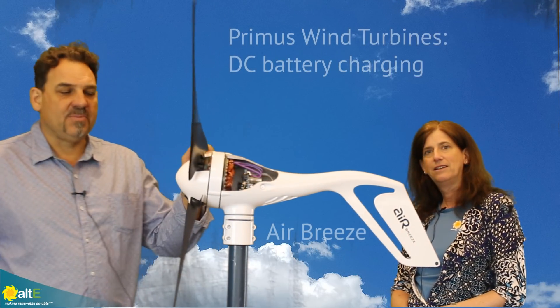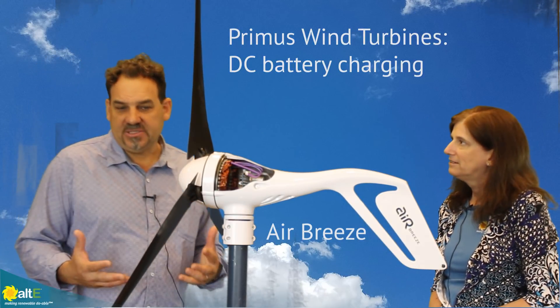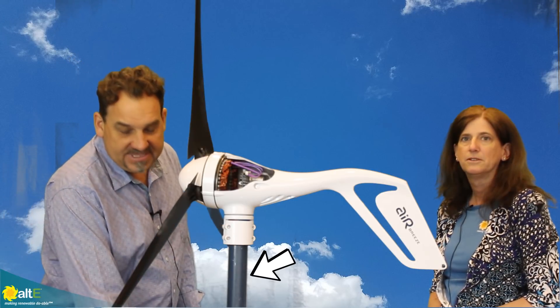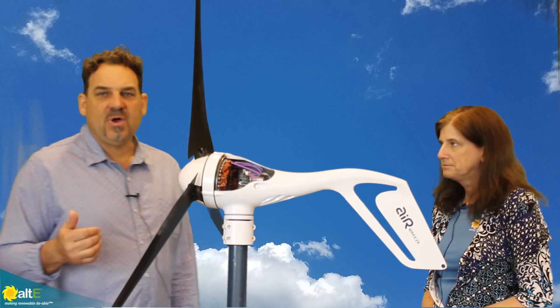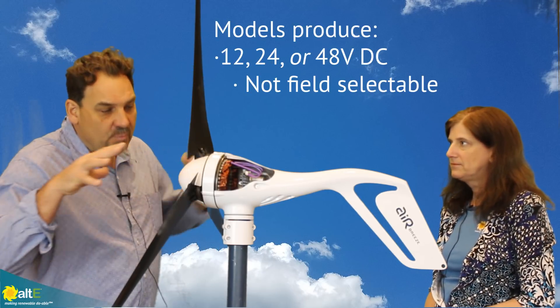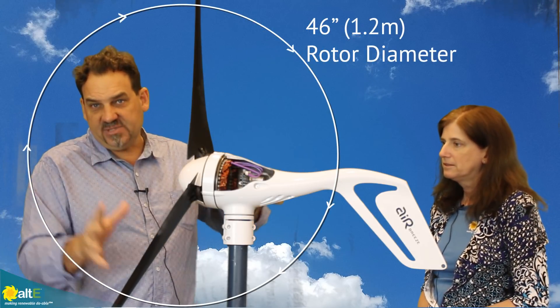Here we have one of our turbines, the Air Breeze. All of our turbines are DC battery charging turbines. That means we only produce DC power coming down tower through the pipe here. We can produce 12, 24, or 48 volt DC. This turbine has a 1.2 meter rotor diameter, 46 inch blade set.